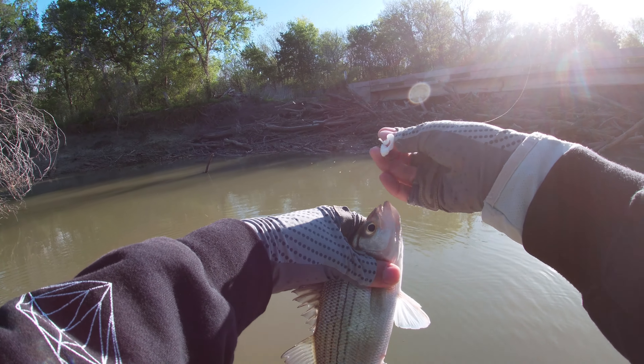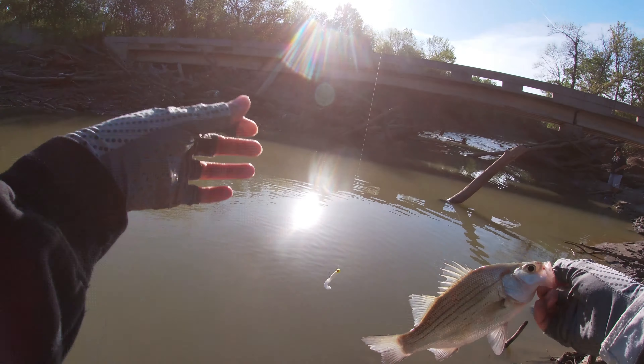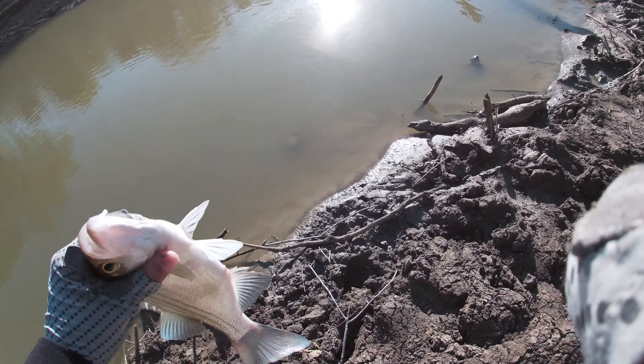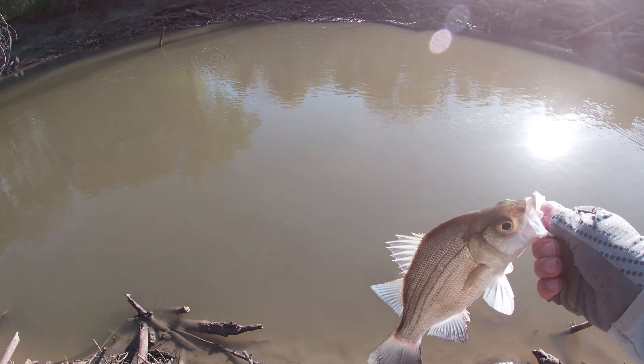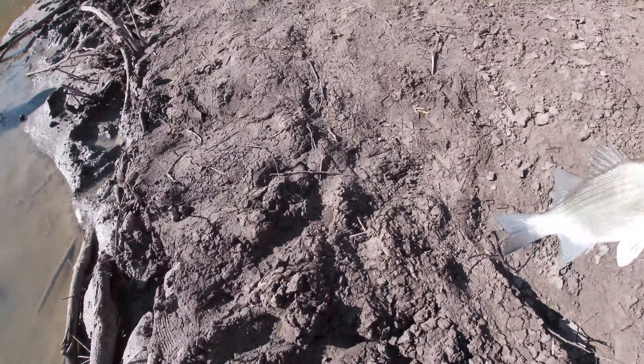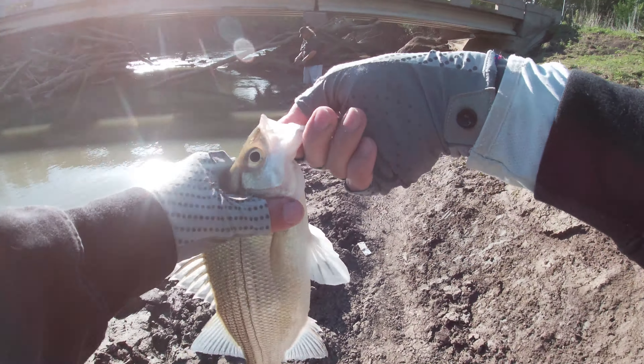There we go, another male — that's number three right there. We only need 25. I just missed another one; I wish this tree wasn't hanging over the edge. Both of these last fish hit right at my feet. Actually, I think we got our first female — looks like she's laying some eggs. She doesn't look fat at all though. Let me try and wash these eggs off into the water — not sure exactly how that works, but she's definitely the biggest one of the day.